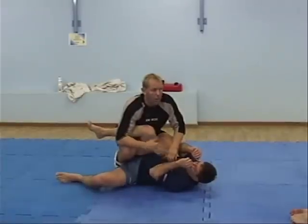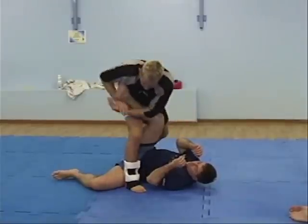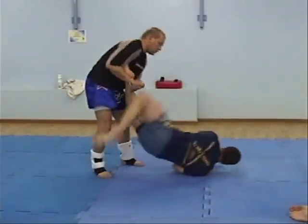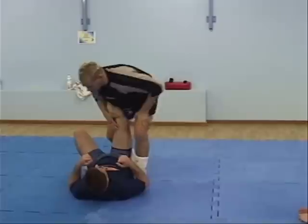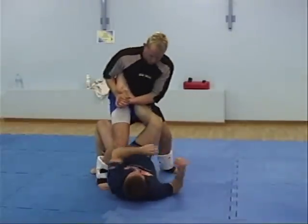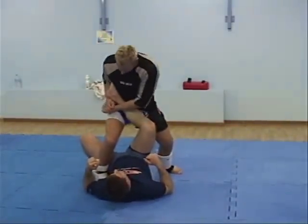The first is just a standing heel hook — great for the street. Hold his knee, step over, and go straight to his heel. The reason I'm doing this is so he doesn't roll. If I'm here and I step over his leg and he goes to roll, he can't roll anywhere. This will break his heel, this will break the knee or the ankle.